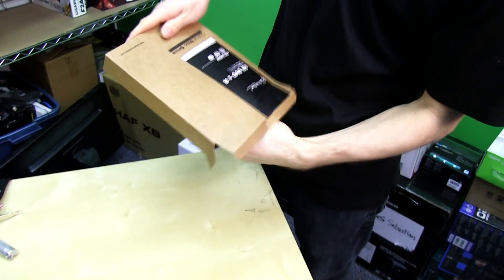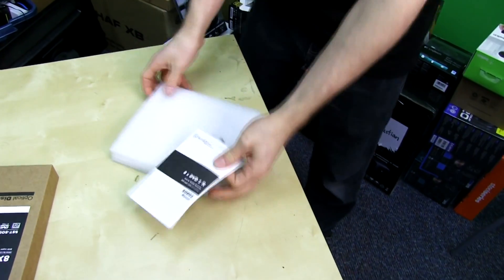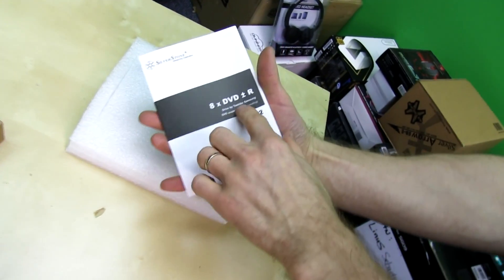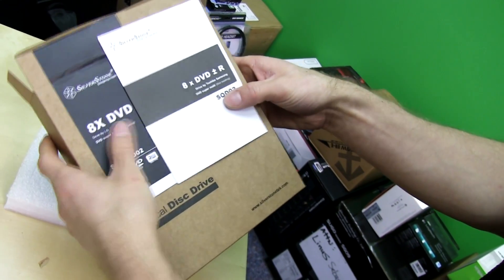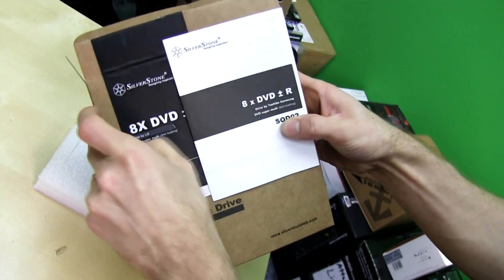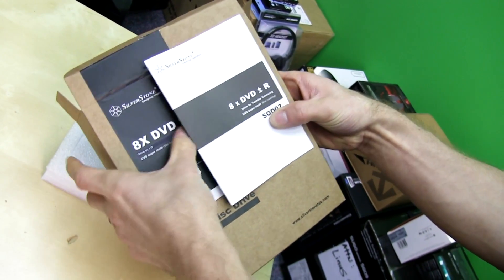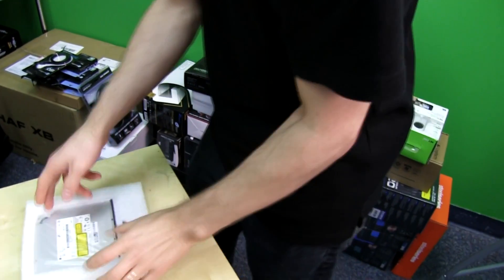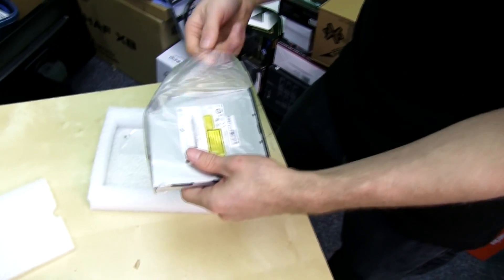So what they do is they source a bunch of these from LG and offer them to their customers so they can complete their Silverstone build experience. So here's a quick manual and it says 'drive by Toshiba Samsung' — well, those aren't all the same thing. It used to be Toshiba Samsung and now it's LG because this sticker is over top of that one. Apparently they source them from wherever has a good slimline slot-loading optical drive and then just put a sticker on the box.